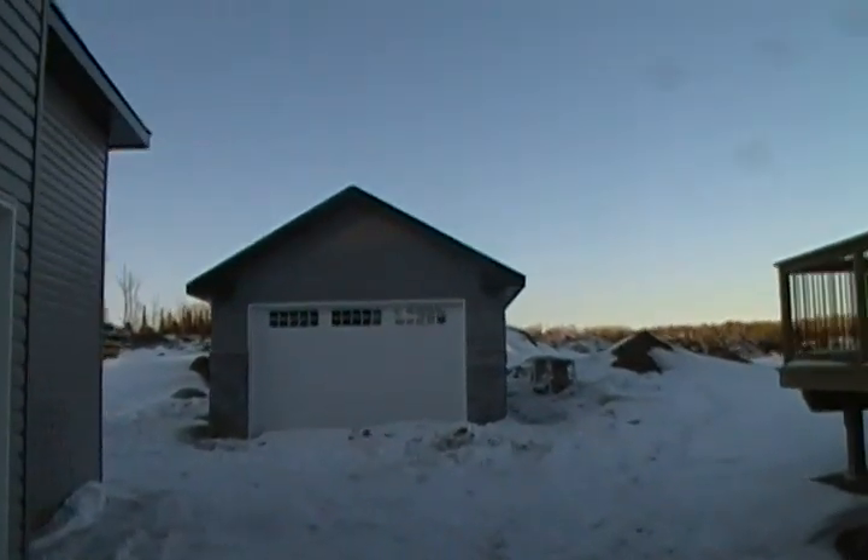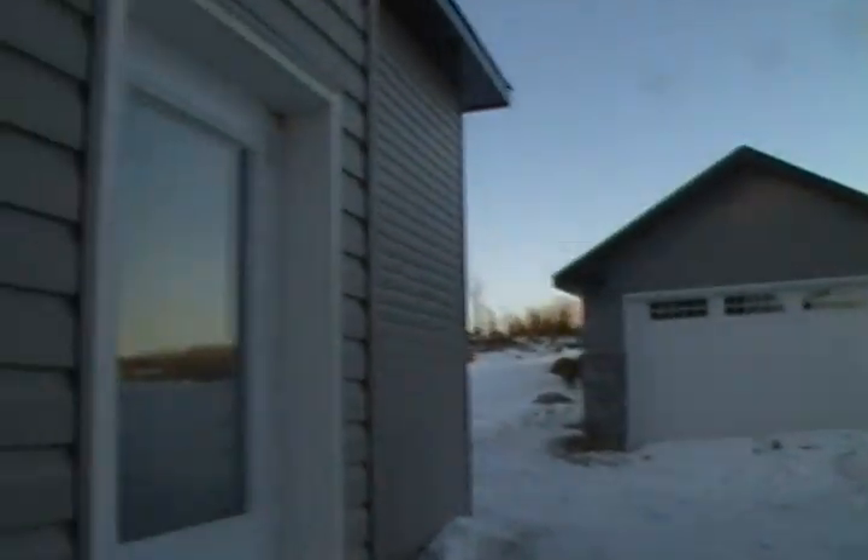There's a garage back there — not touching that one, but I'm doing this one. Typical garage around here, nothing special. Okay, let's go to the basement first. There's another door to get out there.